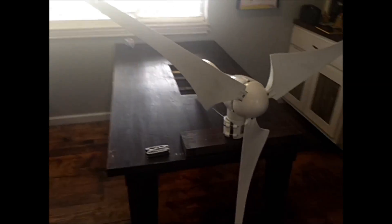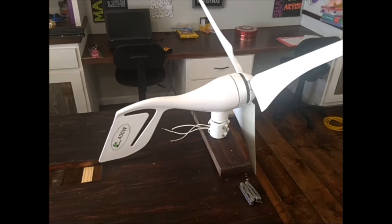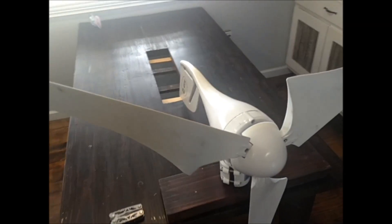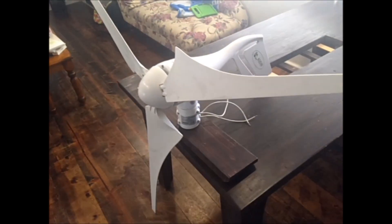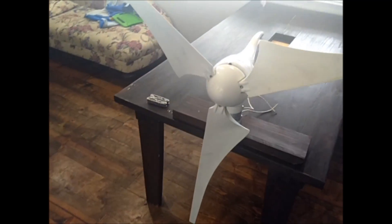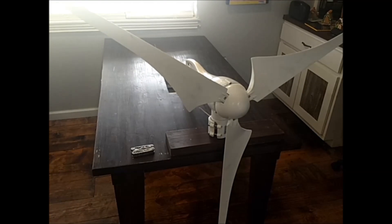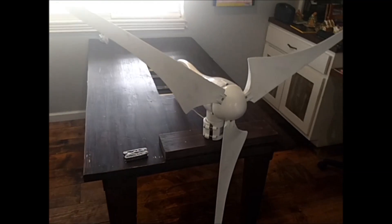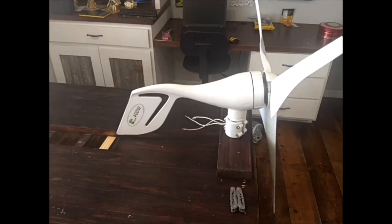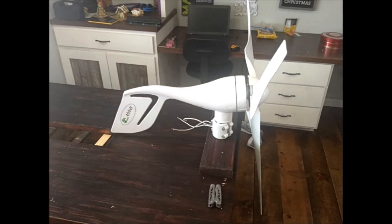This turbine is a very popular design. You will see it all over AliExpress, Alibaba, and eBay. It's claimed to be a 400 watt turbine. I've seen a lot of people post videos about them and say they're awful, but they don't post a whole lot of real details about how they have it set up. I have no expectations for this mill to be a fantastic piece of equipment, and I'm going to go into a few reasons why it's not just by default here in just a moment.